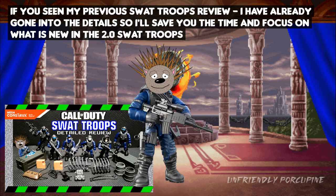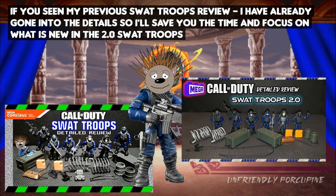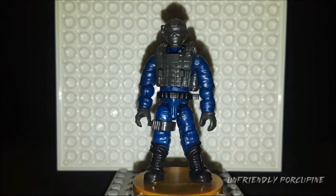Since you've watched the previous review, I've already gone into detail about each figure. I'll keep it short and brief — talk about what's new, what the problems are, and the material quality. Let's begin with this figure.